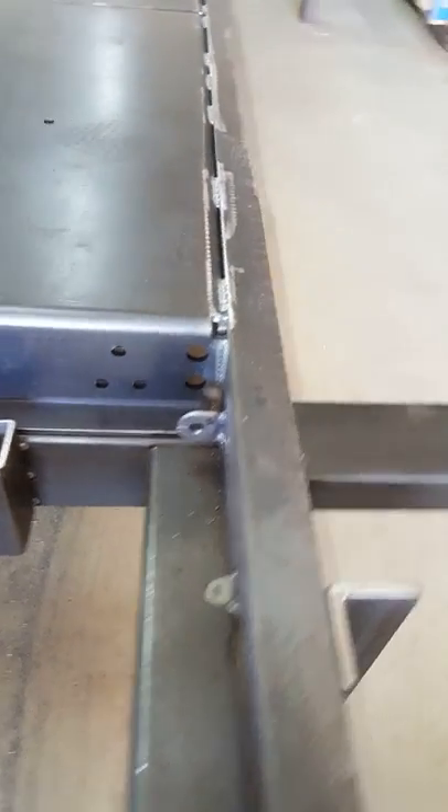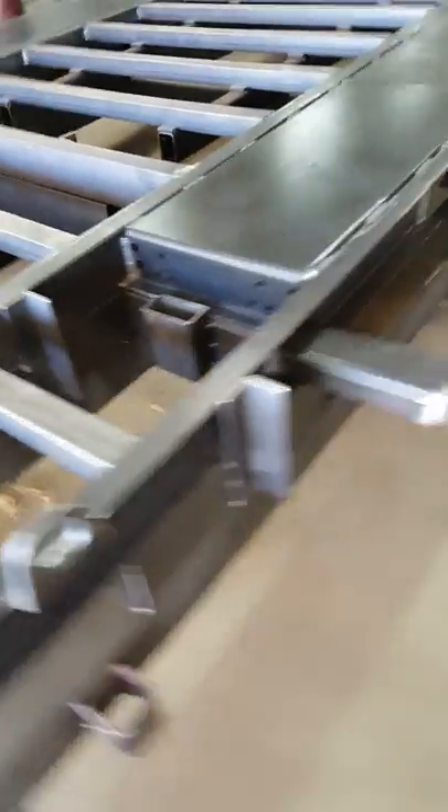Speaking of wiring, there are wiring tabs welded in every foot, going right back up to the front of the trailer on both sides.